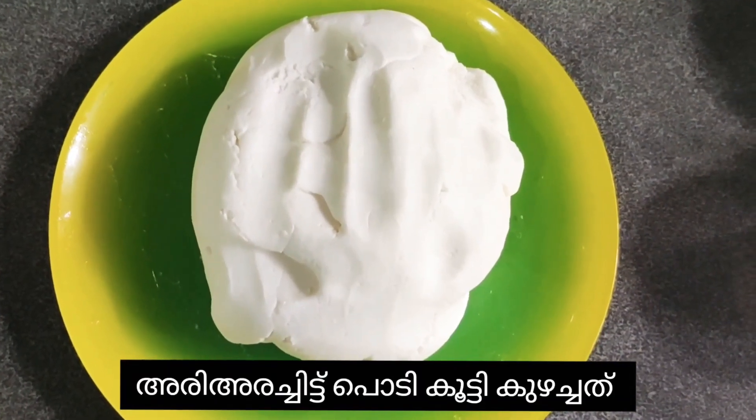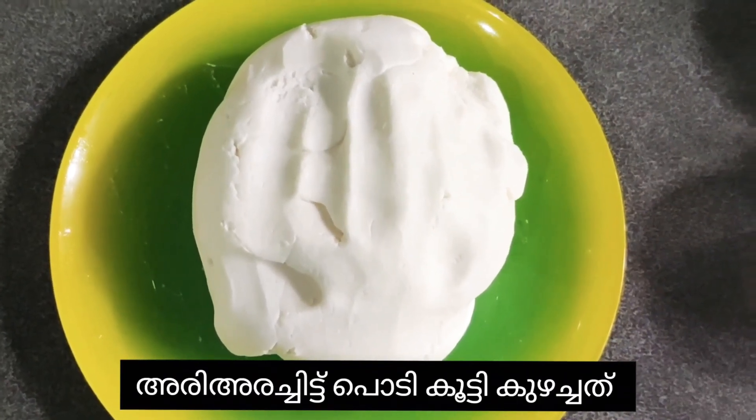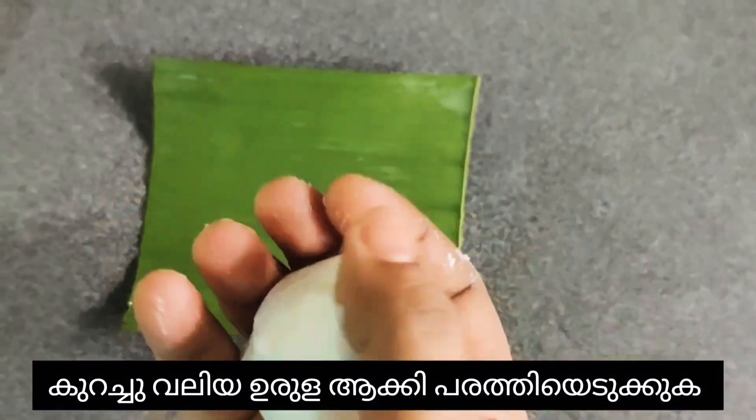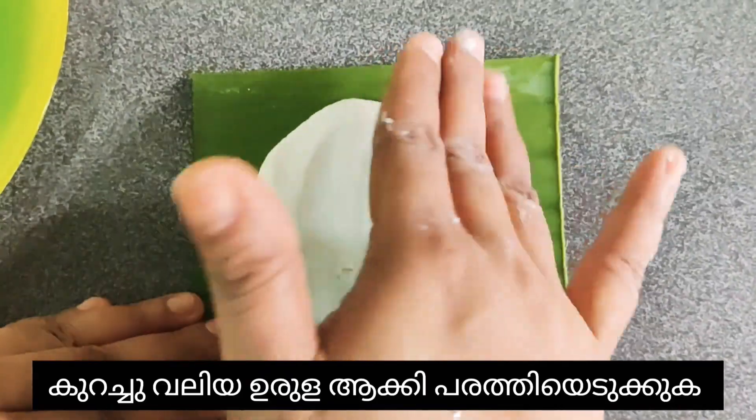Here I have taken rice dough. I have made it by mixing rice paste and rice powder together. Now make a slightly big ball with the rice dough and then press it into a circle shape.